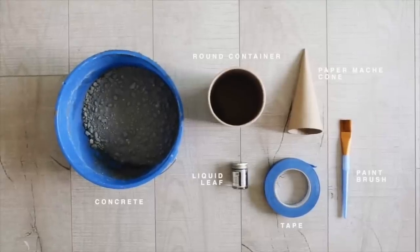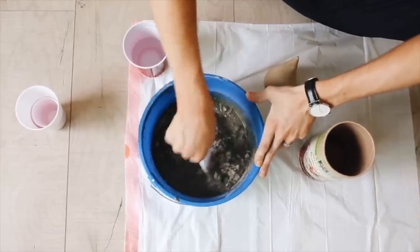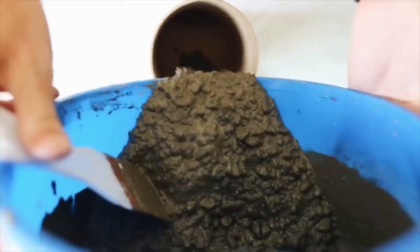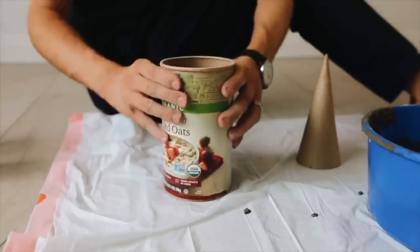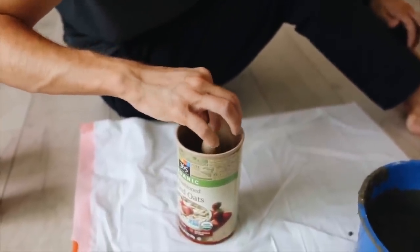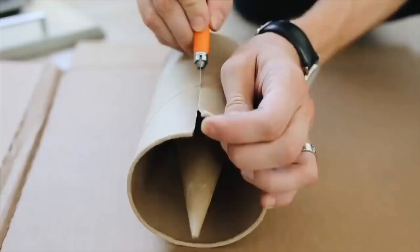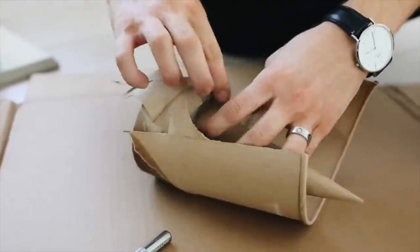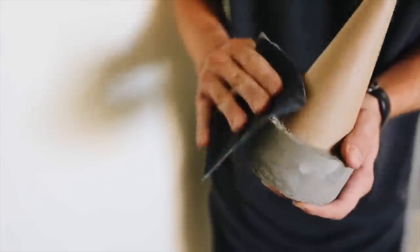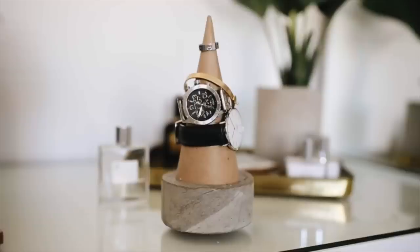I clearly loved concrete — and this project actually turned out amazing; I still own it to this day. I'm mixing up some concrete mix in a bucket to create a nice consistency and pouring it into an off-brand oat container. Inside I'm placing a paper mache cone from Michael's. Once completely dry, you cut away the cardboard element — you can use anything to mold concrete as long as it can be cut away. This creates a bottom-heavy cement holder to display your jewelry on.